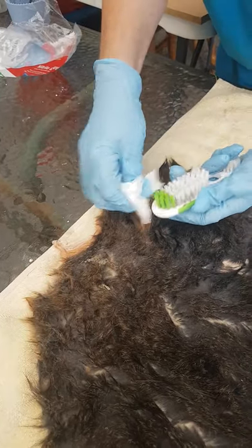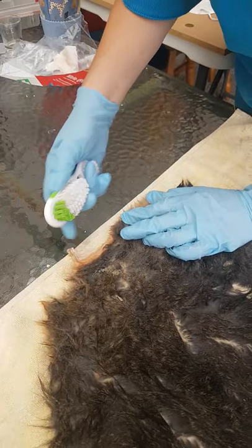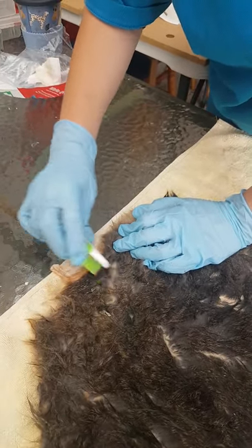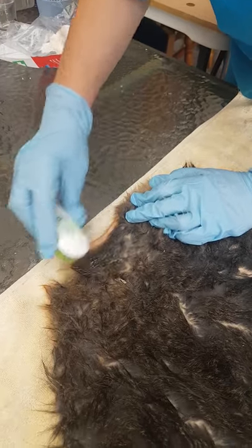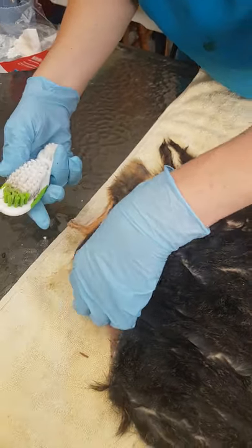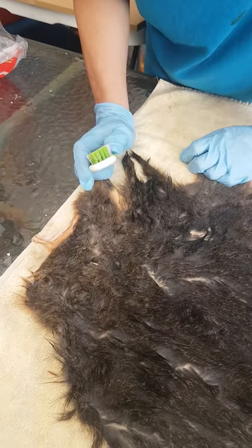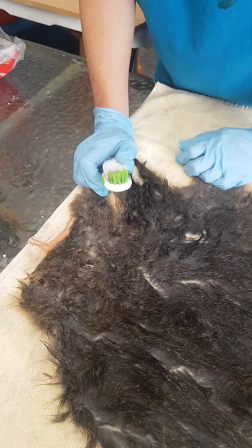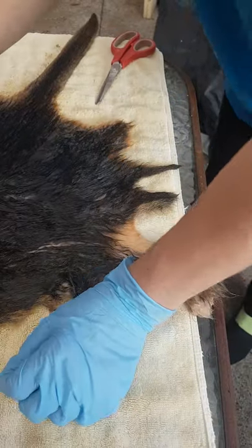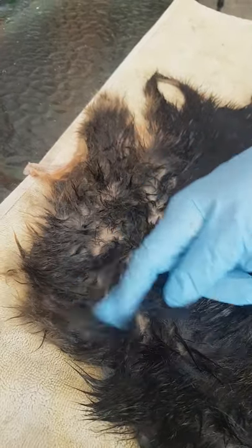When you get a build-up, just clean it off with a tissue or some paper and go back at it again. Ideally you want to remove all of those little eggs, but sometimes you'll have one or two that escape and you just can't get them — that's okay, they're not going to hatch, they're not going to affect the quality of your skin. But you want to get any big clumps out before we tan — that's really important.